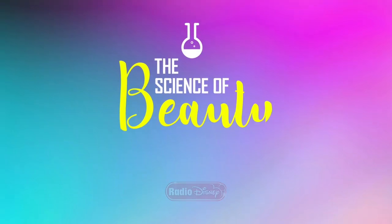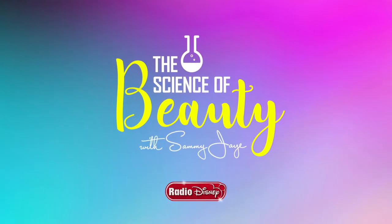So that is a wrap on our DIYs with Kyra. I had so much fun — thank you so much for coming. We learned a lot and we're definitely going to do more things together. Thanks for inviting me, I had a lot of fun — kudos to you, girlfriend! This is Amy J for Radio Disney. I'll see you guys next time.